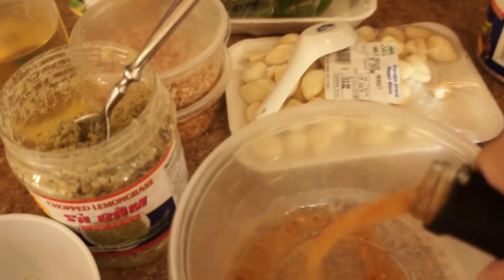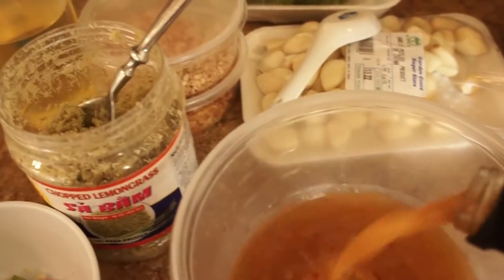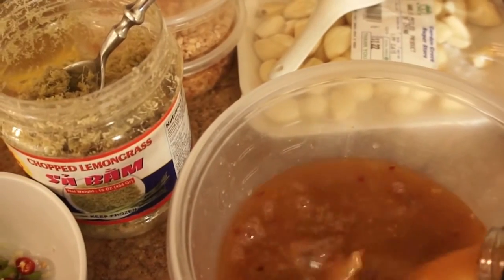So we'll go ahead and pour this in. That's what it looks like. You want to measure it like that? That's fine.